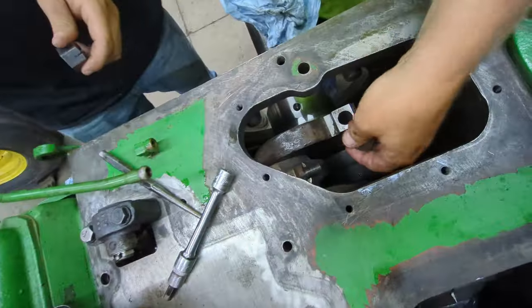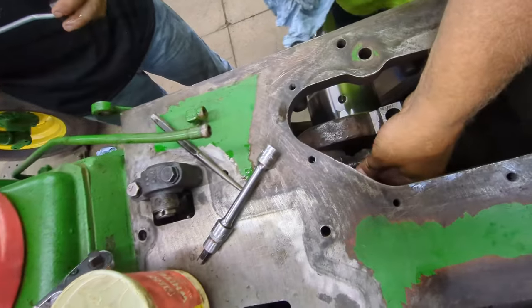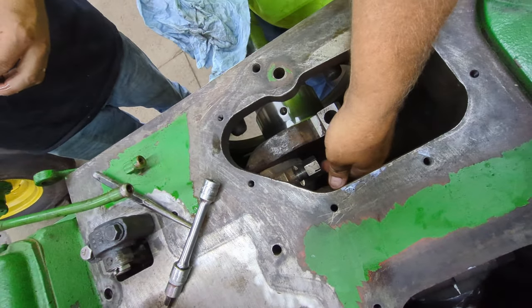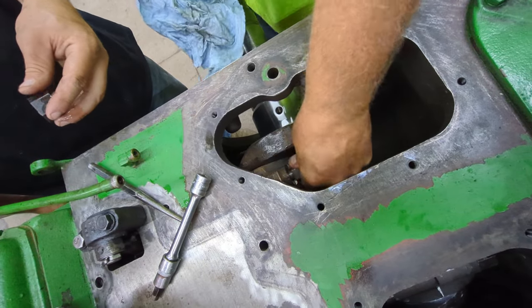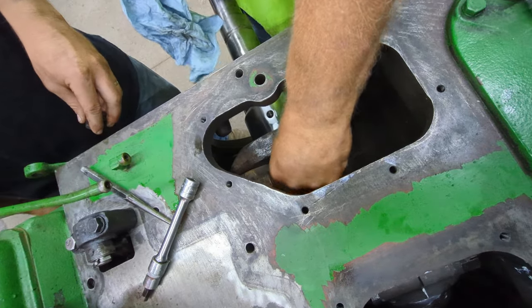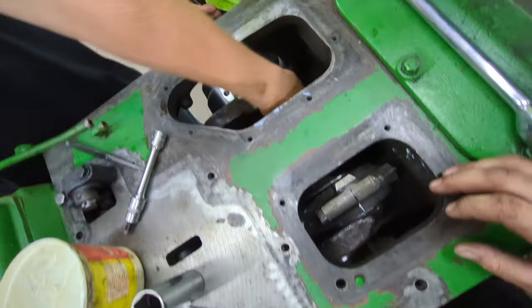So we're going to put the nuts on the rod caps here, putting a little oil on them, threading them on. Now, them are a self-locking lock nut — that's why they've got the grooves cut in them. Get them on, get them snugged up, and then we'll torque them. Then the rods are back together.